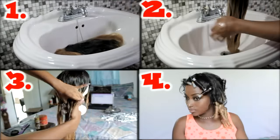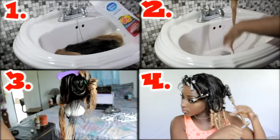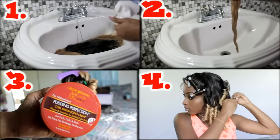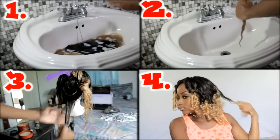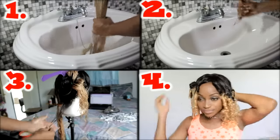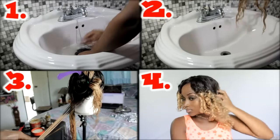The rods were actually left in for a couple of days because I was in no rush to take them out, but I'm pretty sure they would have set in a shorter time. I took the rods out, separated the curls, and this is what I got. The hair is very soft — that's the thing I love most about it. This is 18 inches and it was true to length, so you do get exactly what you ordered. It remained soft throughout the whole time. I've brushed and combed it a lot, and I'm not getting any shedding at all.